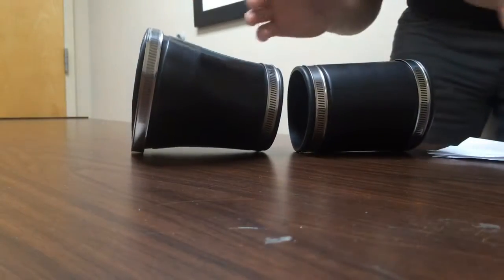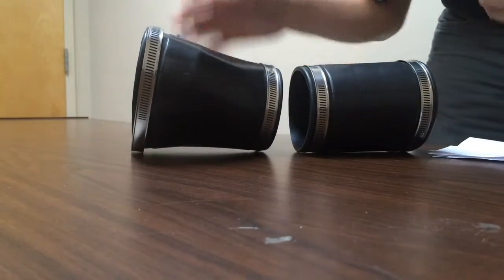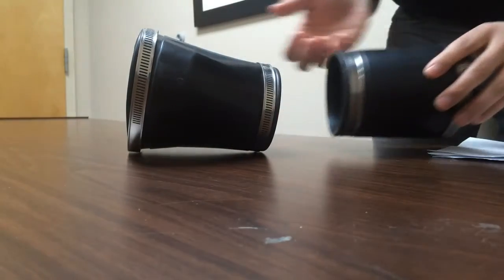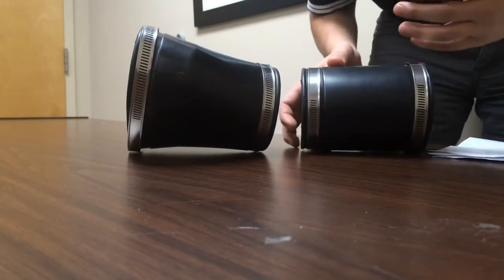The front end and rear end couplers help prevent any loss of airflow. The way it works is air goes from your cold air box to the front end coupler, then through your snorkel to your mass airflow sensor, then to this rear coupler right here, which then goes to your throttle body.